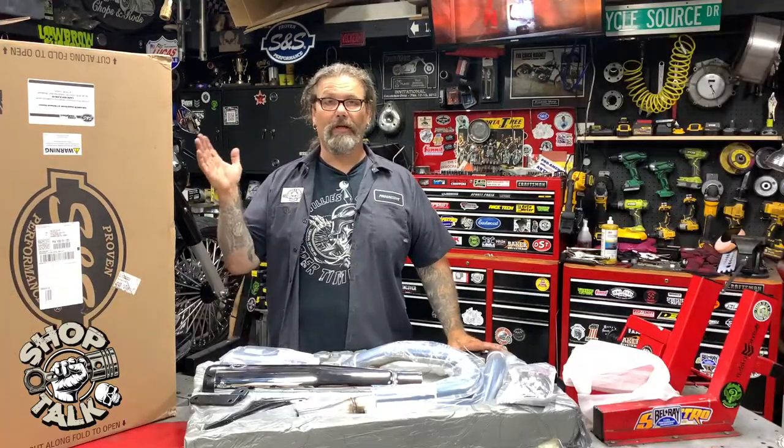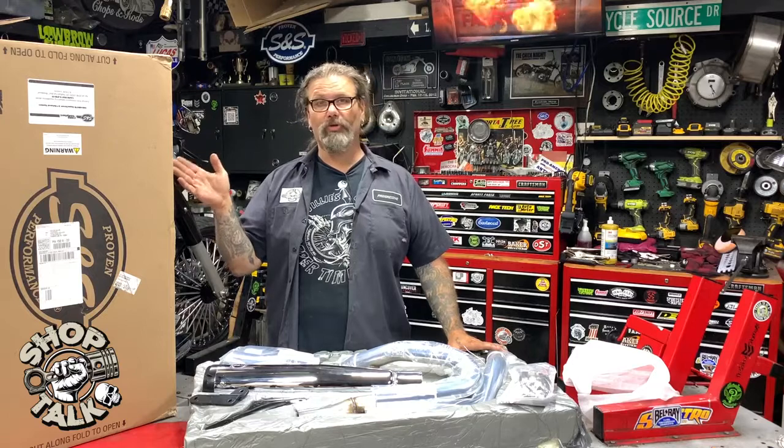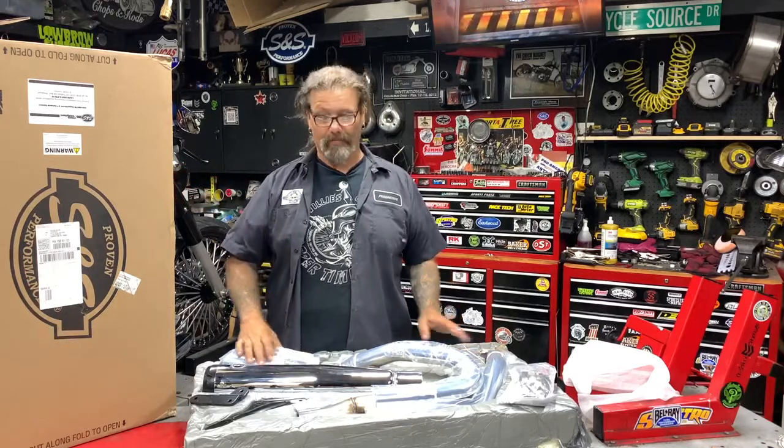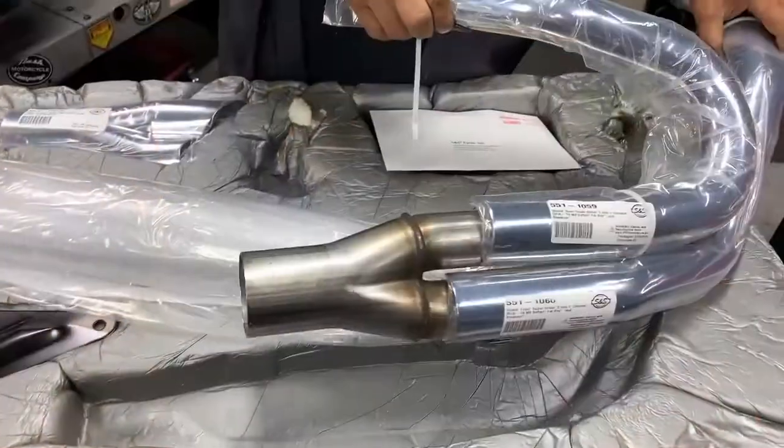Hey, this is Chris with CycleSource Magazine Greasing Gears Garage with a new product spotlight. Today's new product spotlight is on the S&S Chrome 2-1 Super Street 50-State Exhaust System. These are for Softail models from 2018 and up.